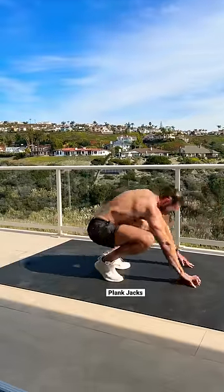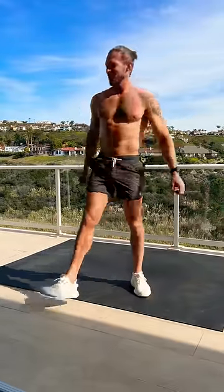Then finish this up with plank jacks. If you're looking for a killer core workout, check out the five minute ab workout in the description.